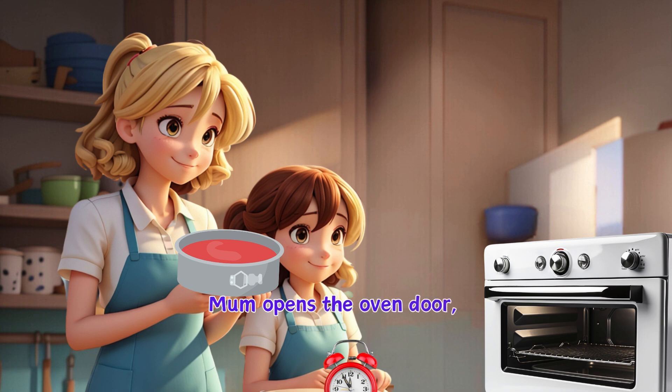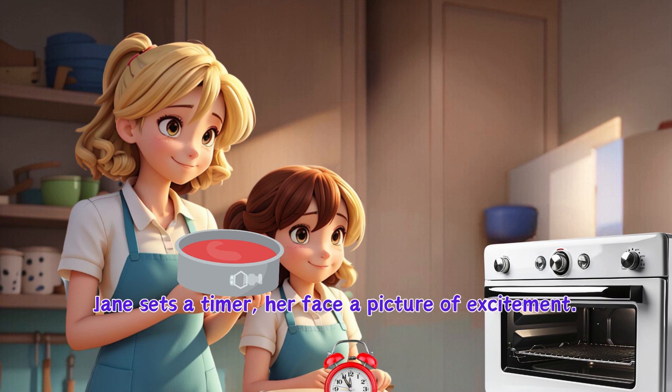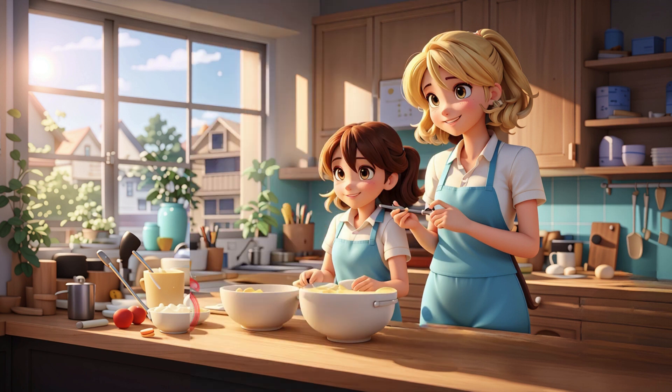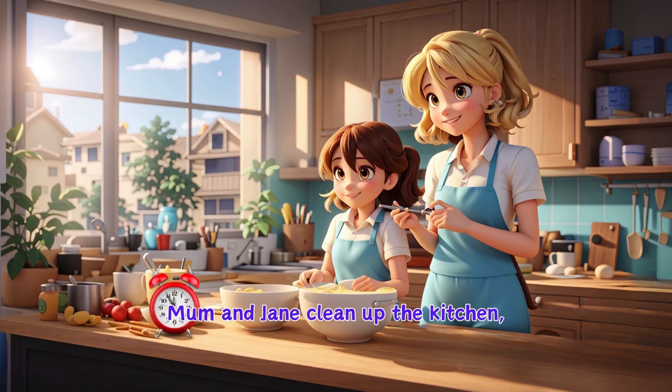Mum opens the oven door, and together they slide the pan into the oven. Jane sets a timer, her face a picture of excitement, while the cake bakes. Mum and Jane clean up the kitchen, washing the tools they used.